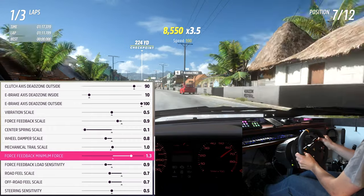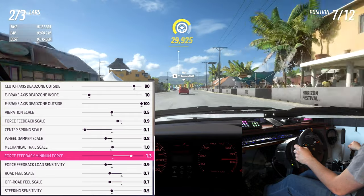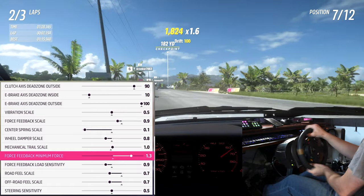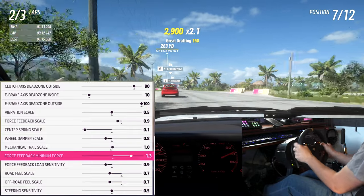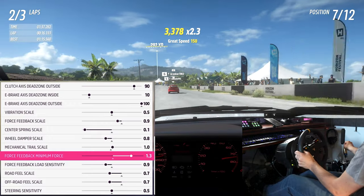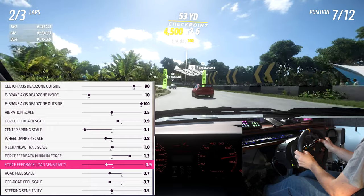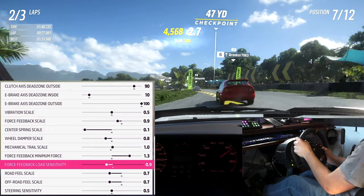FFB minimum force is a great place to make the wheel feel heavier without much downside. If the wheel feels too light and floaty near center but good once you're deep into a corner, this is the setting for you — I turn this up to about 1.3 on my T300. Be careful turning it too high though, as it can introduce a reverse clipping effect where minor FFB effects get amplified and can't be differentiated, and it could also introduce wheel oscillation.